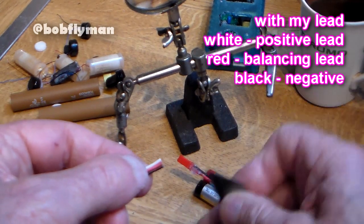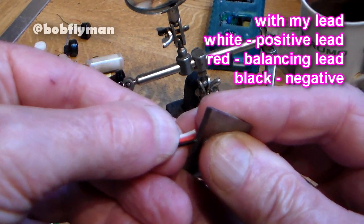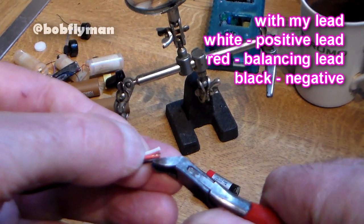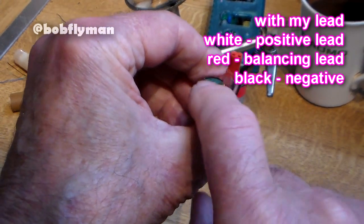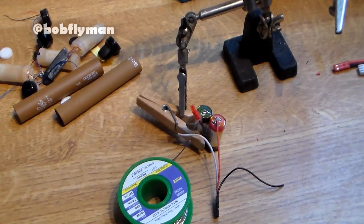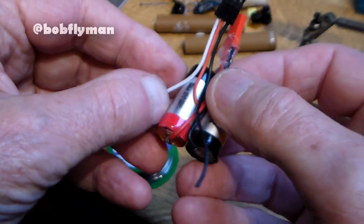The white lead is actually going to go on the positive terminal, the black lead is going to go on the negative, and the red one is going to go between the two cells where they join at the bottom — which actually puts them in series. When it's plugged into the balancing charger it charges both cells independently. So let's get on and solder those.